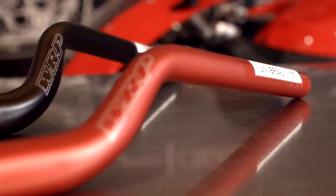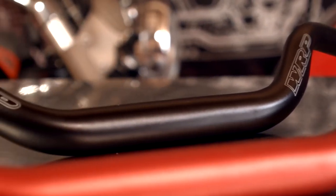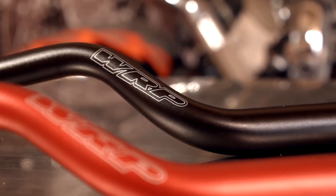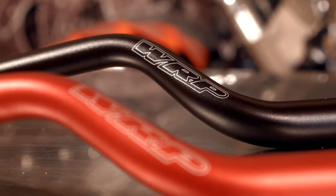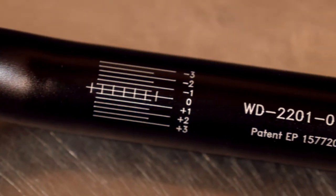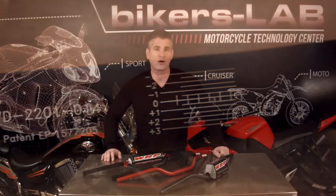If you're going for that street fighter look or working on a street tracker, you'll want to check out these WRP Street Bars. Made of 6082-T6 high-grade anodized aluminum alloy with a sandblasted anodized finish, these bars provide the strength and look you've been searching for. The street bars have a 22mm clamping area, five colors to choose from, and two shapes — low or medium. Like the Off-Road American Oversized Bar, you can find these WRP street bars for around $50, making them an inexpensive performance upgrade.